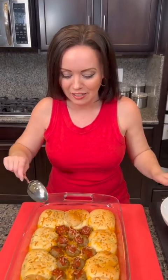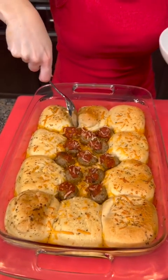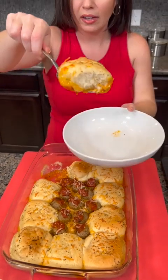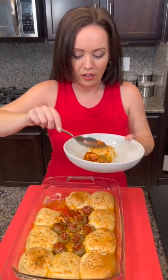All right, I think it's time to taste test this one. I'm gonna give this a scoop. You're probably wondering how do you serve this — that's the answer, just scoop in and get your rolls out. See, they're still nice and fluffy. Look at how wonderful they turned out. And then we just get some meatballs with sauce right here on the side.